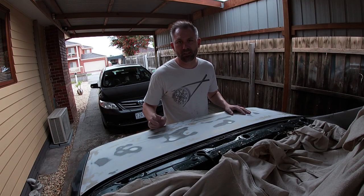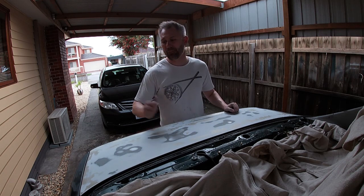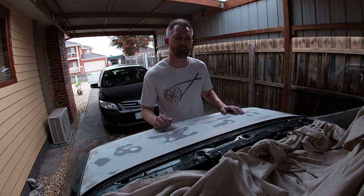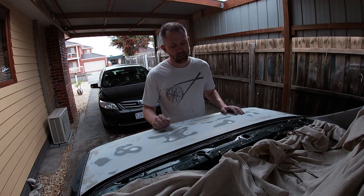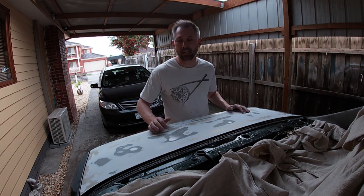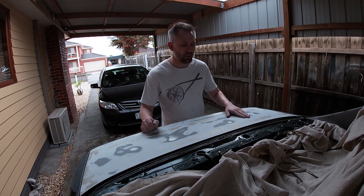As you've just seen, it's taken me forever to sand the clear coat off this boot lid. It was totally different to the clear coat on the green car — this one came off a gold-coloured car. Very, very different clear. I'm not sure if it was something to do with the metallic or whether it had extra layers on it, but it was impossible to get off.